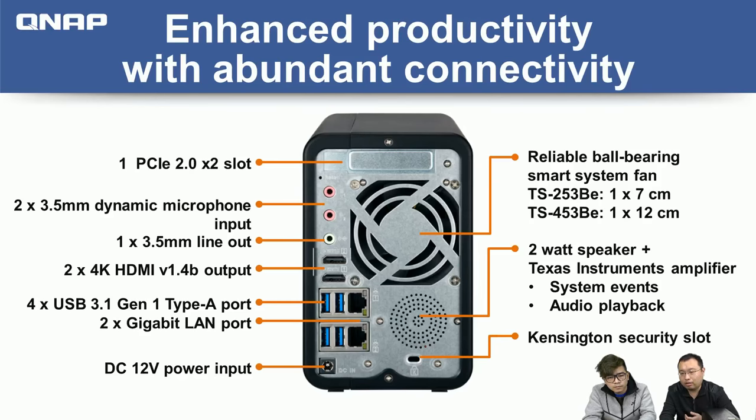On the back, the I/O is very abundant and plentiful, useful for various tasks. On the top is one PCIe Gen 2x2 slot — I'll tell you later what PCIe cards are supported to give the NAS more potential. Below that are two microphone inputs and one line out, so you can buy a microphone at a local shop, connect two microphones, and two people can sing together.